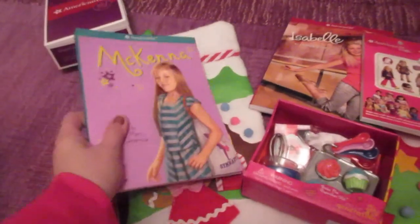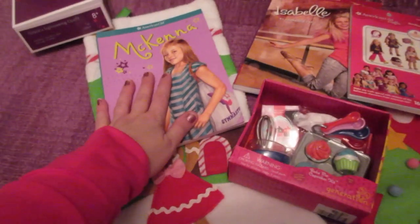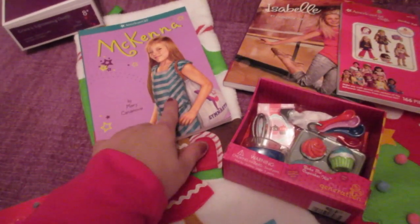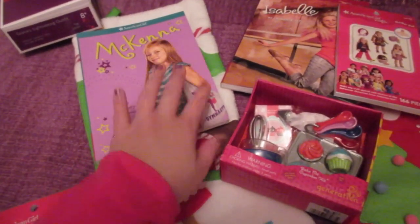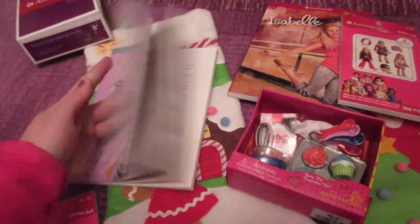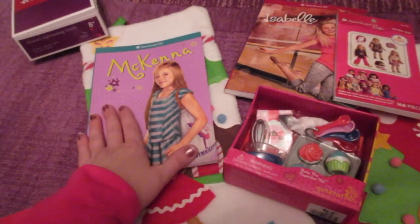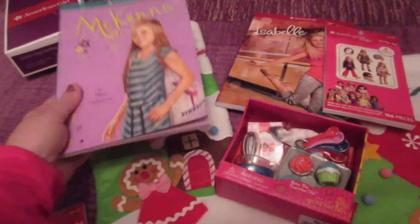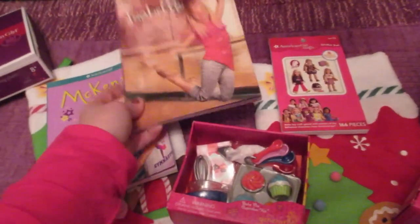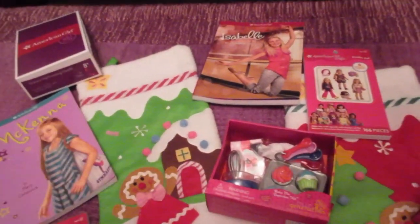First of all, I've put books in here because books are always a great item, and this is the perfect size for these particular stockings. I have McKenna here and Isabelle. I'm not actually giving my girls these books this year because I have them put back for later — my girls are almost six and four. But a book, if your girl is at this reading level, is a good idea for their stocking, one that they don't have yet. Probably Isabella will be at this reading level by next Christmas. I wanted to stick this in to show you what it looked like in the stocking — it's a great stocking idea.